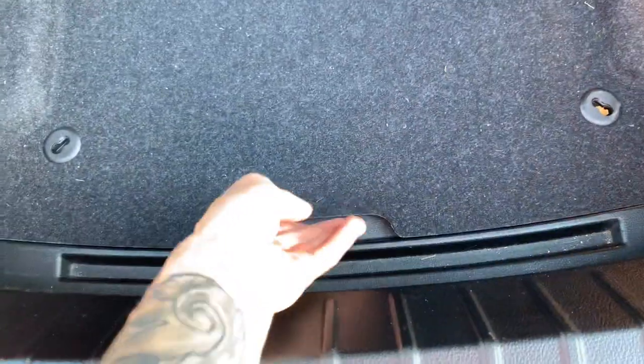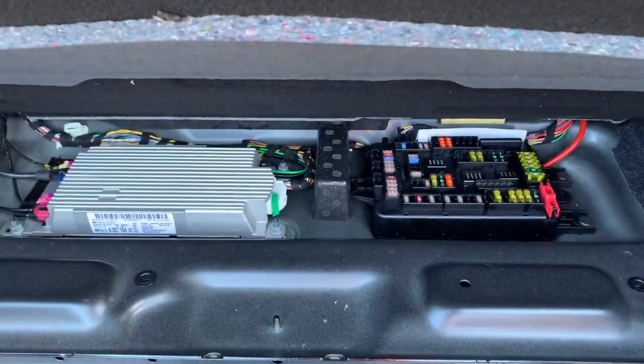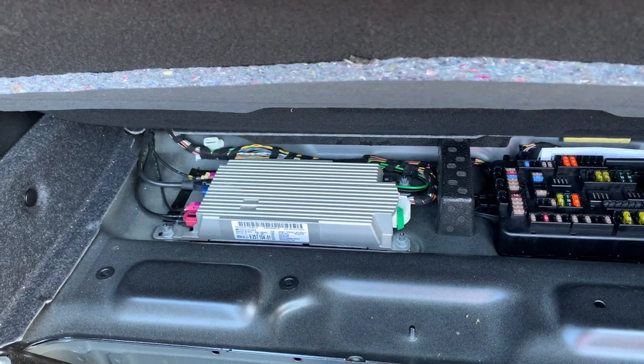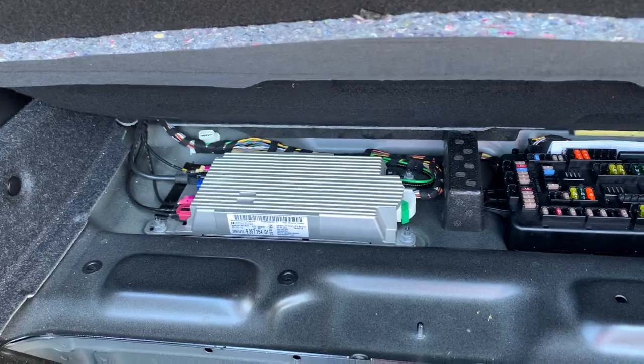Another important thing: you cannot code the enhanced Bluetooth into your vehicle if you do not have a comm box. If you open up your trunk, lift up the little flap, you'll see your fuse box on the right and the comm box on the left. Some cars have them, some don't — if you don't have one, you won't be able to do this. For those without a comm box, you can use a Bluetooth aux jack adapter to connect to your phone, which is better than running an aux cord through the car.